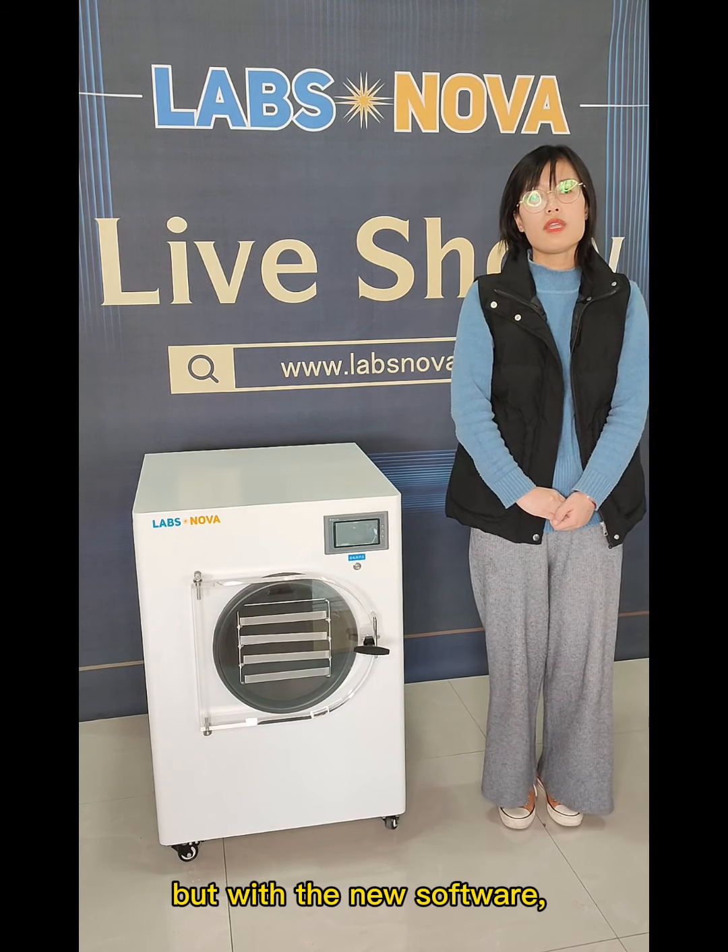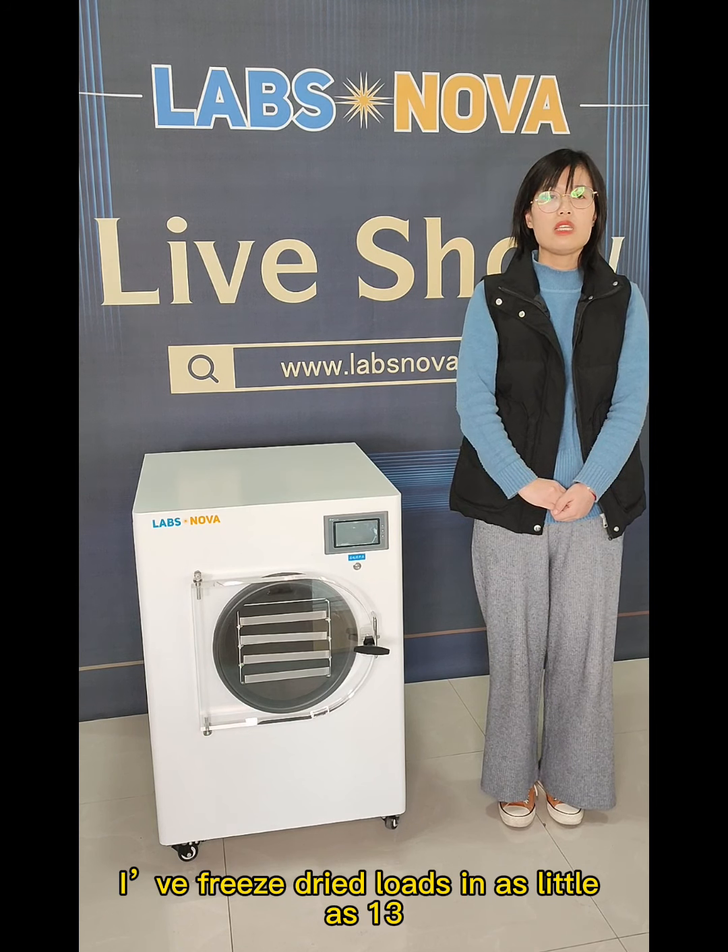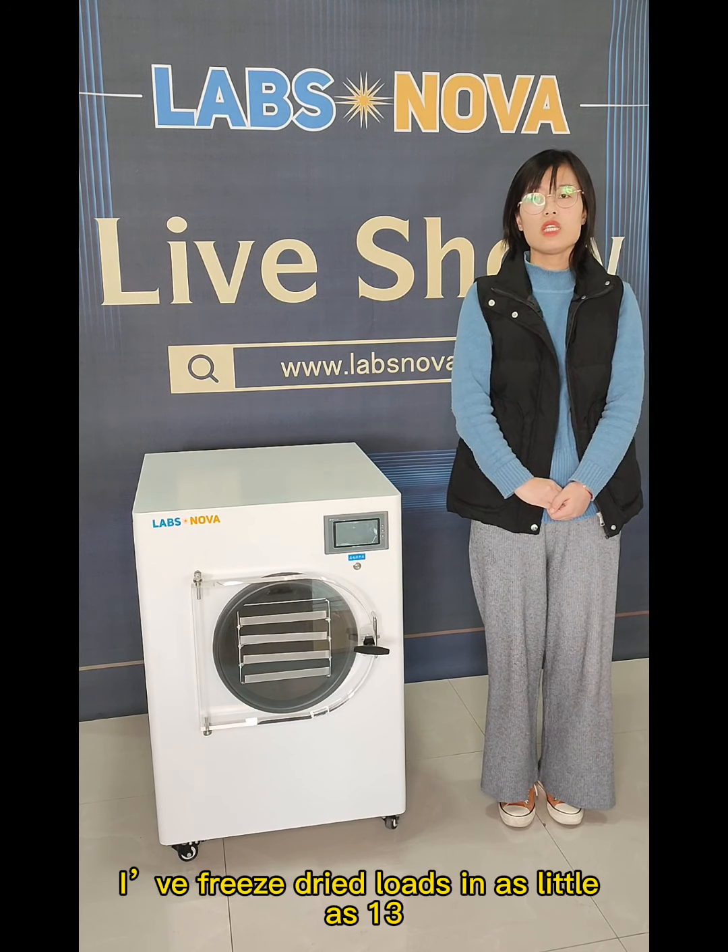But with the new software, I have freeze-dried loads in as little as 13 hours.